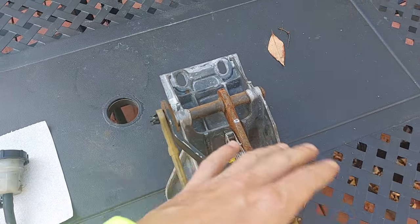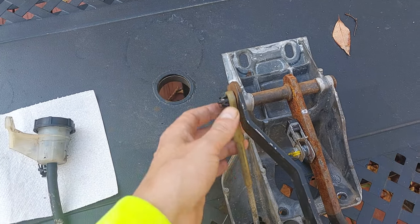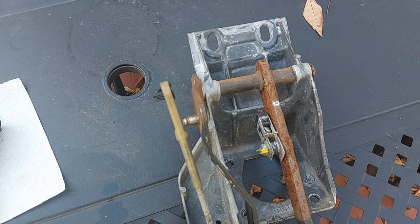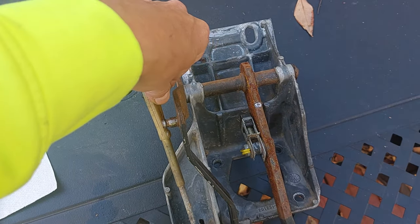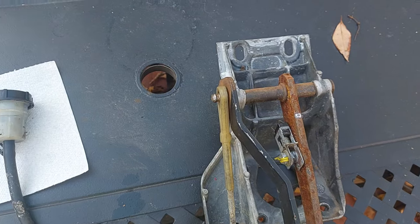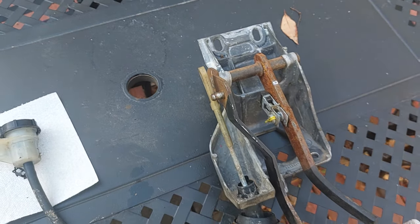Now if you're replacing the pedal assembly, you have to disconnect it and be extra careful not to break this clip, because if it breaks and you put it back together without this bushing, you're going to have a lot of play. It'll try to come off, and the last thing you want is to lose your clutch — it will fall off and then you're going to be stranded.